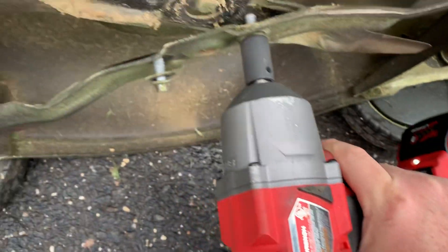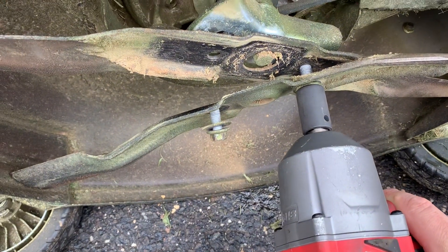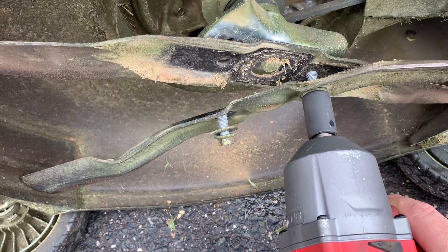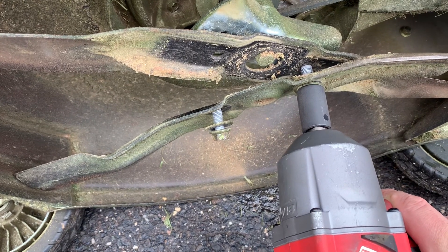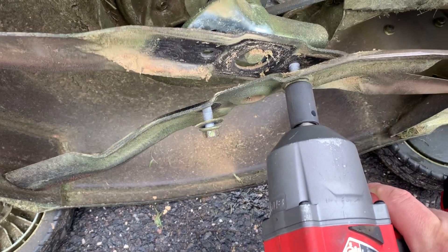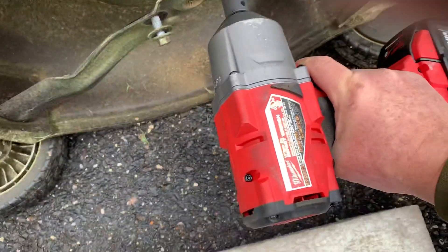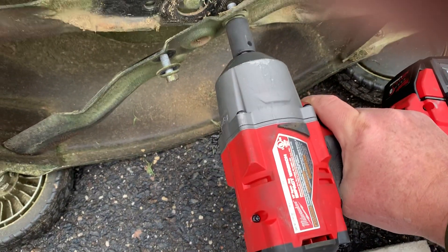Come on — how easy was that? Get yourself an impact. Get a cheap one — go to Harbor Freight, spend 100 instead of 300, but get a half-inch impact if you do a lot of deck bolts or bolts that are hard to get off. I'll put them back on with a torque wrench, but to take them off, nothing beats a half-inch impact. See you later, guys!